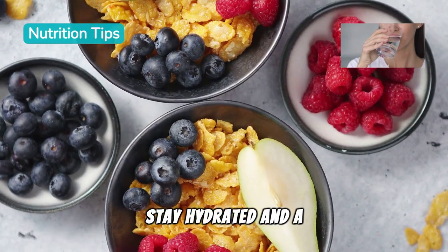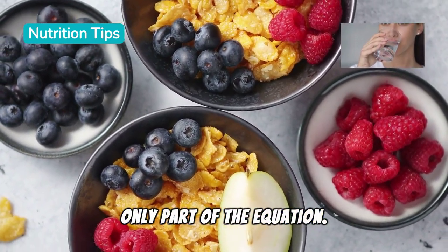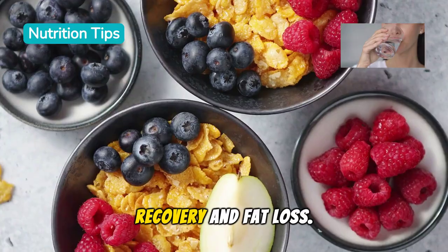Stay hydrated and maintain a healthy diet. Remember, exercise is only part of the equation — eating well supports muscle recovery and fat loss.